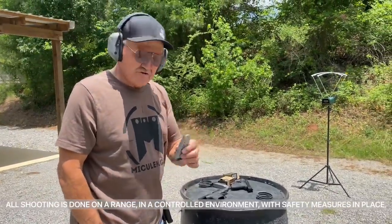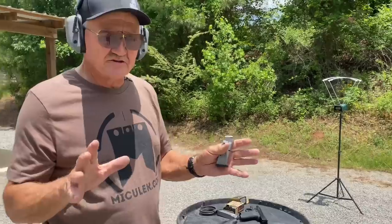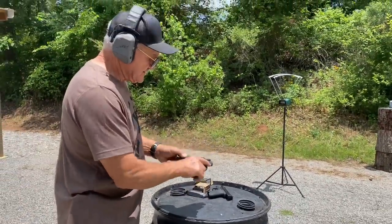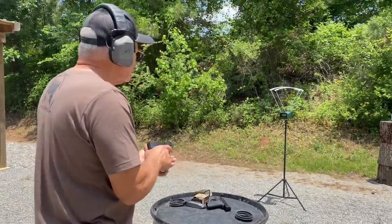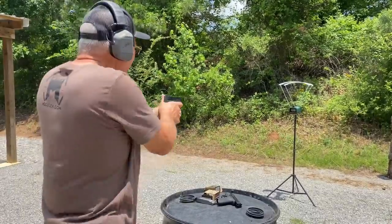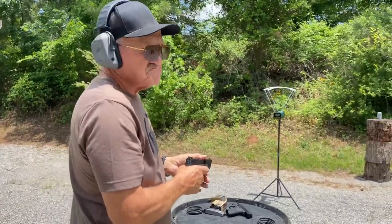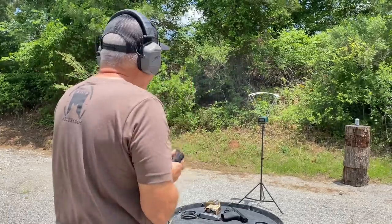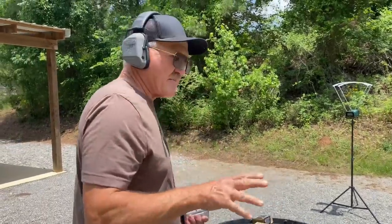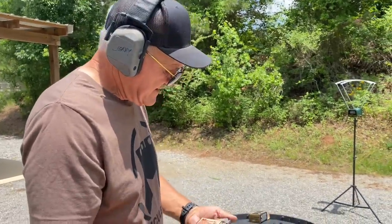Out on the range with the chrono set up. I've got the nine millimeter Shield — same three and an eighth inch barrel — with Hornady 115 grain Flex Tip. Let's shoot a couple of rounds through the chrono: 1095, 1121, and 1100. So roughly about 1100 feet per second average.